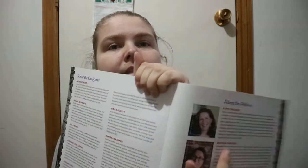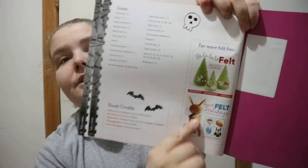All the templates are right at the back there for you. And you get a little bit about the designers and then the authors. There are at least two more books from them.